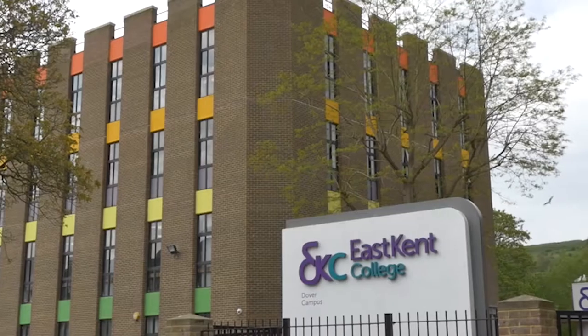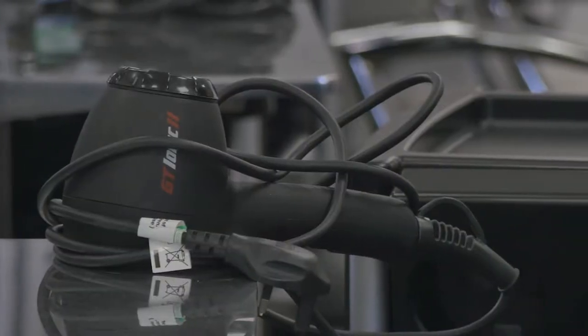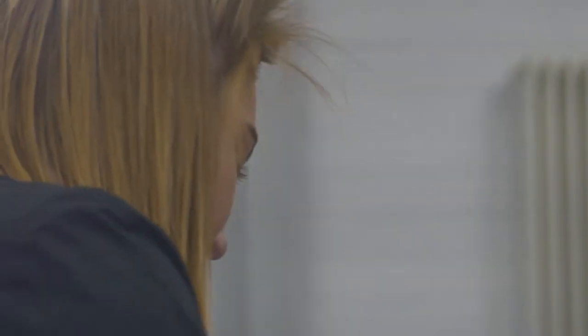I'm Trudy Hardy and I'm one of the lecturers at East Kent College, Dover. This morning we are going to do a demonstration of a flat brush blow dry. Our stylist is Kate O'Leary and our model is Rosie Robson.